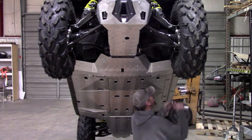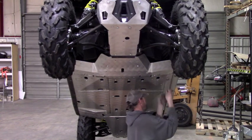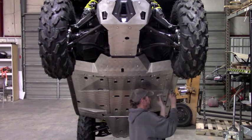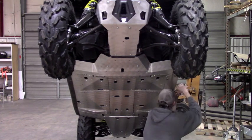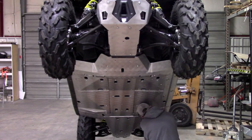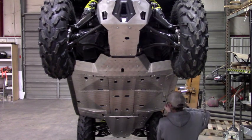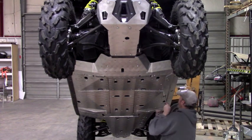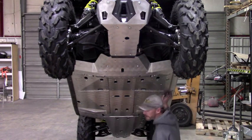Then we can just tighten everything down. That takes care of the floorboards. It's the same procedure for both sides, so I'm just going to demonstrate it once in the video.